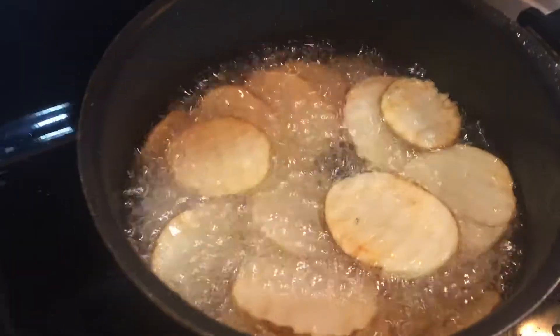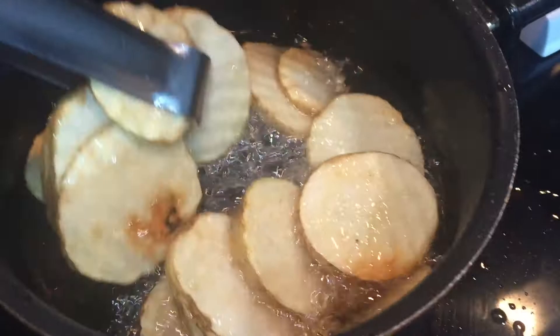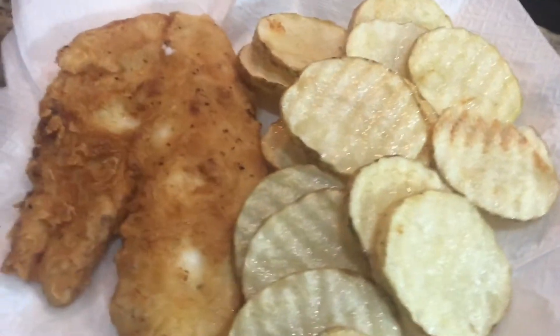Mmm, look at these chips. Now let's season them.